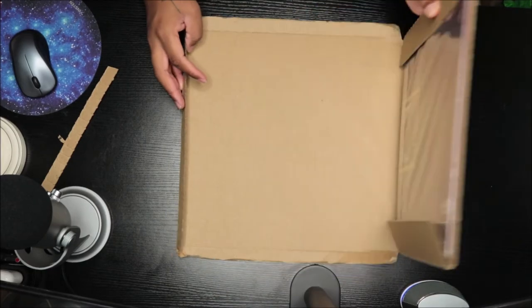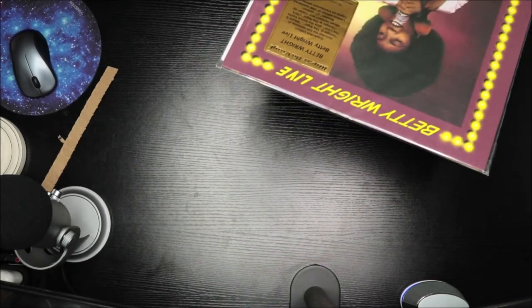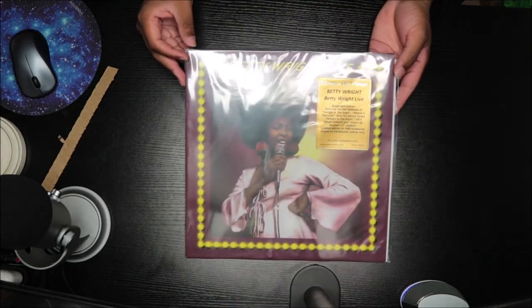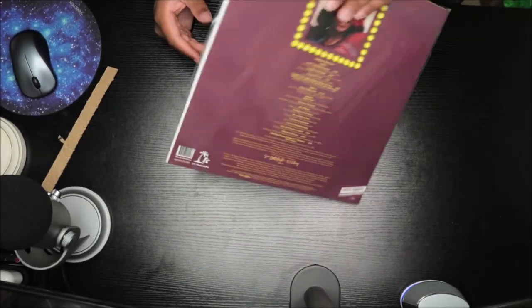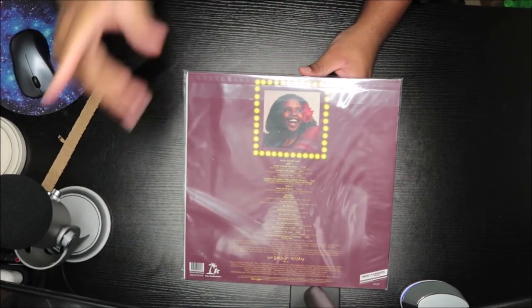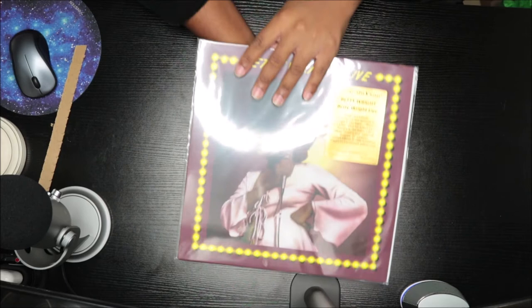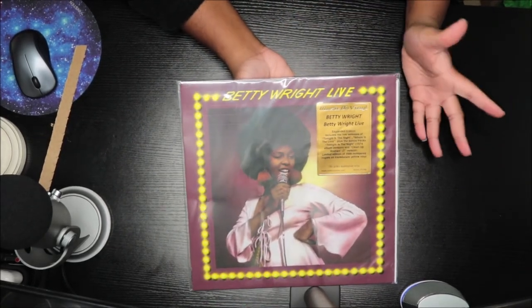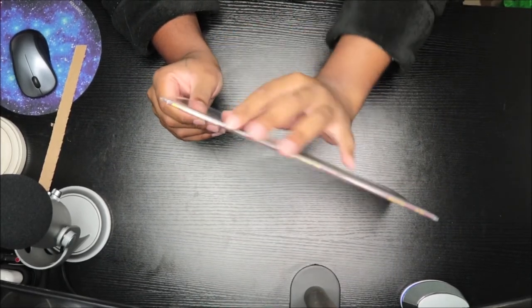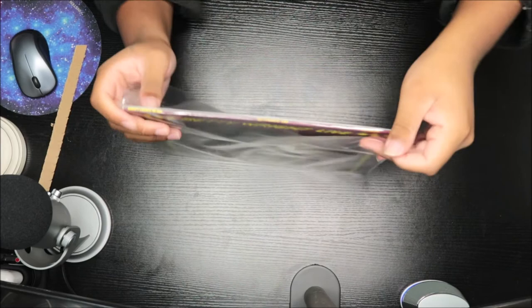Let's go ahead and open it. I believe the disc is gold — or maybe white, I think it's gold. So this is it here. Beautiful. Gorgeous. I didn't even know they were going to do this because I had been looking for this vinyl. I went on Discogs and was going to buy it, but one night I was at work scrolling through FYE to see the exclusive vinyl, and I saw this. I pre-ordered it and now I have it.